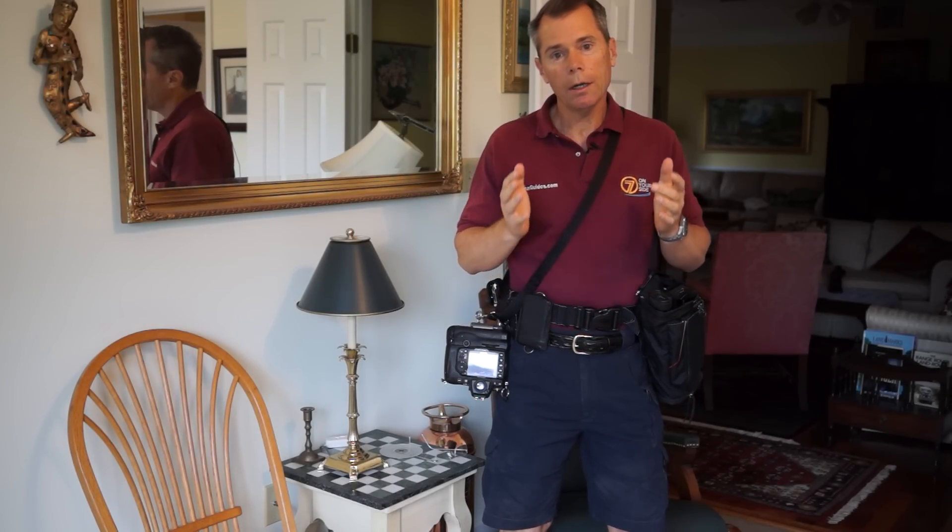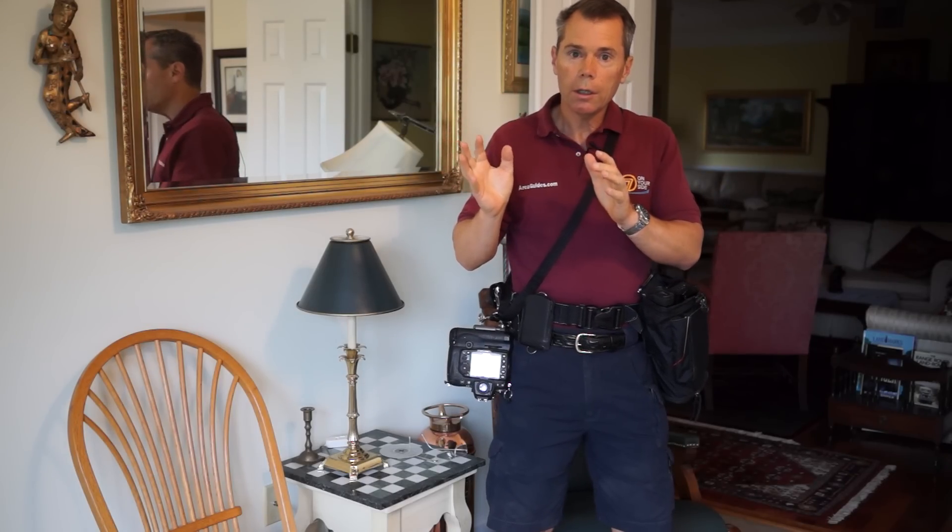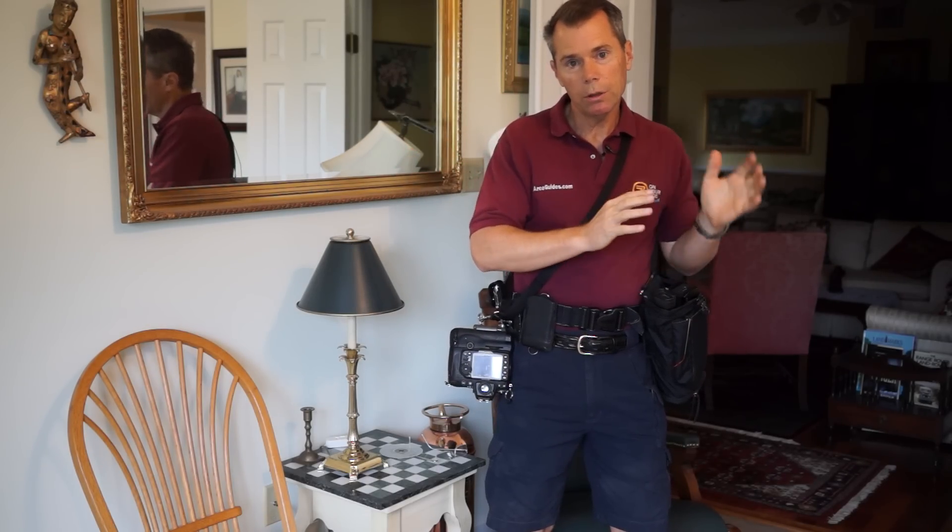I'm a photographer. I cover events. I go out and I run and gun, they call it. I shoot video clips. I shoot still photos.